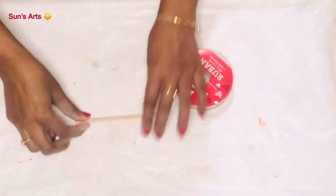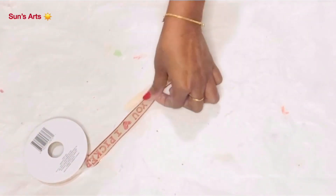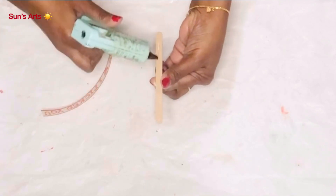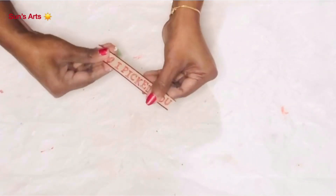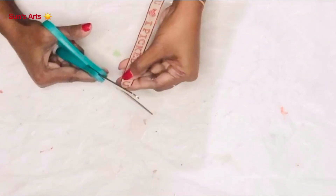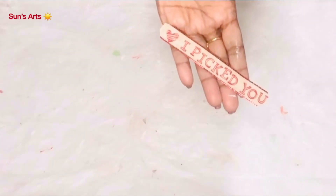On to DIY number two! For this I'm taking one of the Dollar Tree ribbons which has a nice verbiage that says 'I Picked You' with hearts on either side. I just wanted to have this piece of verbiage, so I'm trimming it using a popsicle stick and covering 'I Picked You' with one heart. I'm attaching it with a dab of hot glue all around the popsicle stick, and trimming the edges so it fits the popsicle stick on both sides — it will look like a tag holding up in the truck.